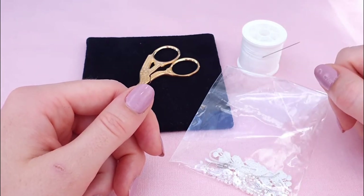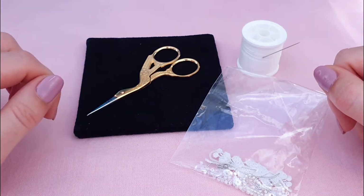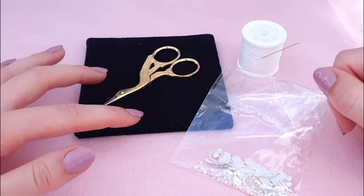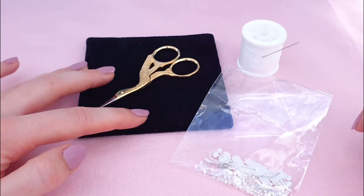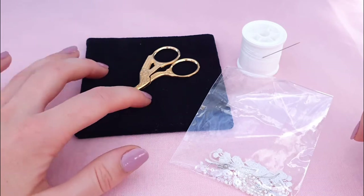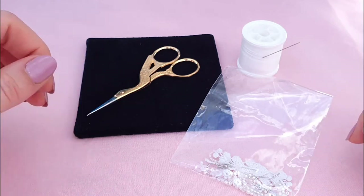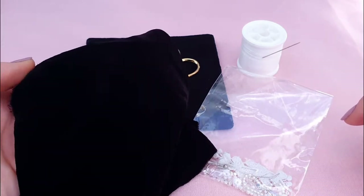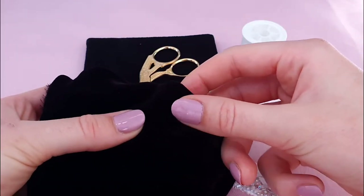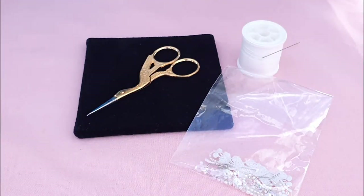The kit also comes with some white thread and a size 10 embroidery needle. In addition to that you're also going to need some small scissors to make cuts as needed. You might also benefit from our optional item today which is a bullion board - this is just so that we can pop our beads on there so they don't roll around. A beading mat or even a piece of velvet will work just as well.